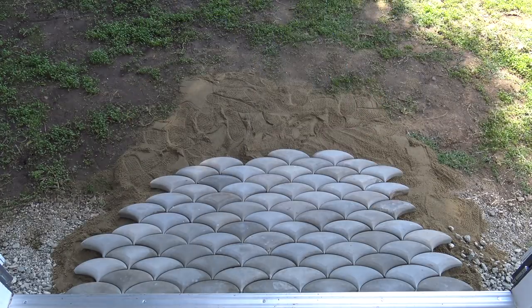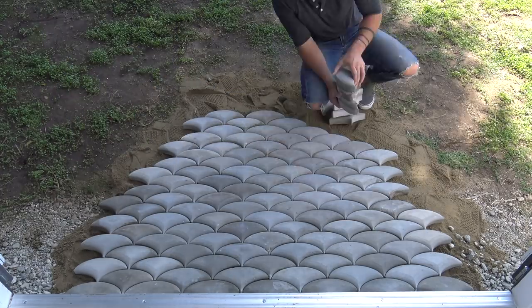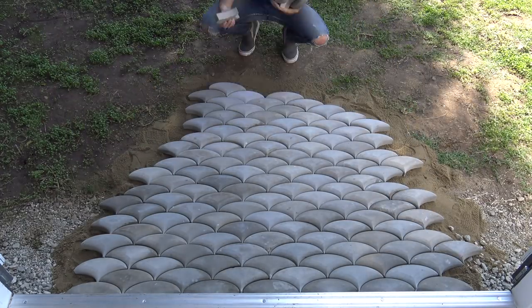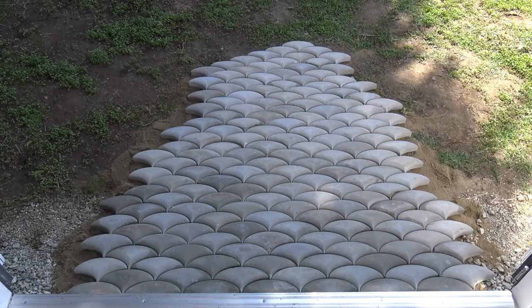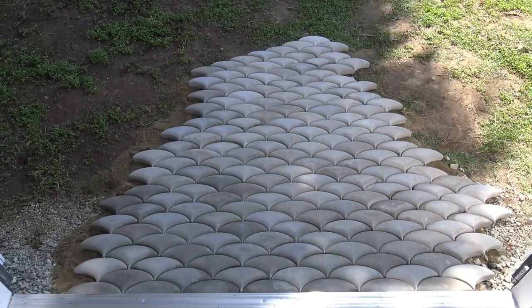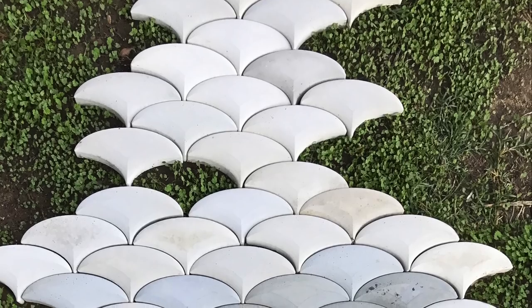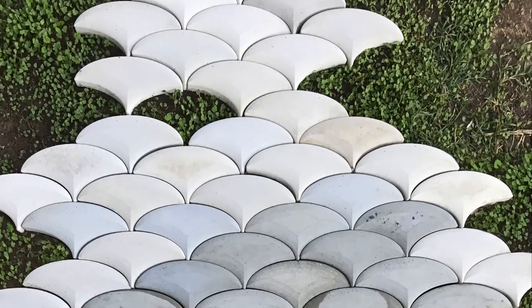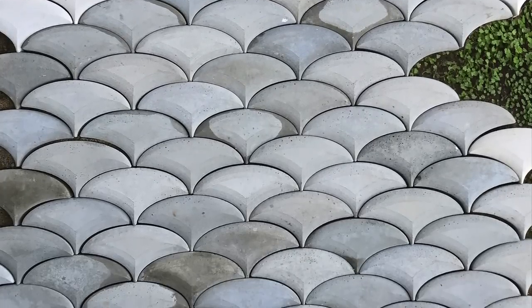My plan is to make a meandering path from the workshop to the house, but we're still doing some landscaping so I have to wait for that to get done before I can finish curving the path around. I left some little holes within the path of pavers so that grass and greenery would grow up through the gaps. I really love the different shades of gray — it almost has sort of an Escher drawing kind of feel to it, and it feels great on bare feet.